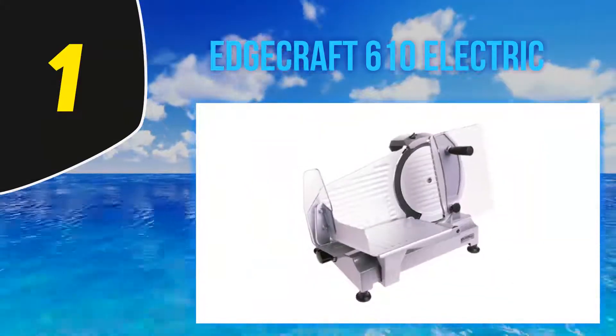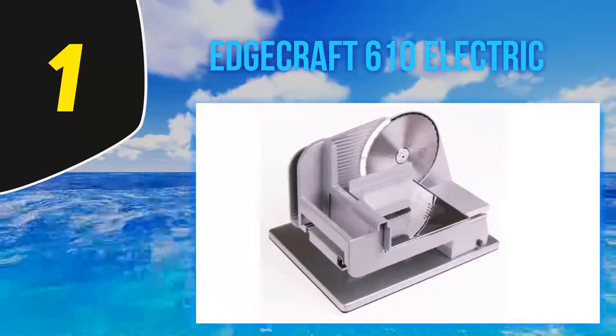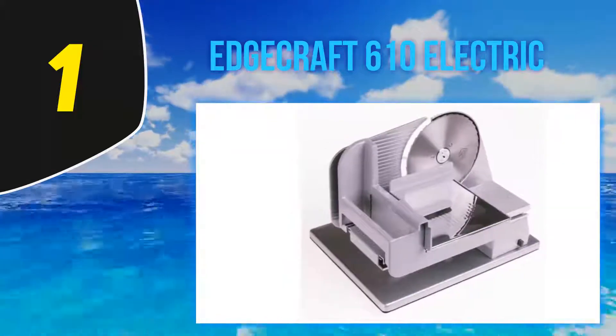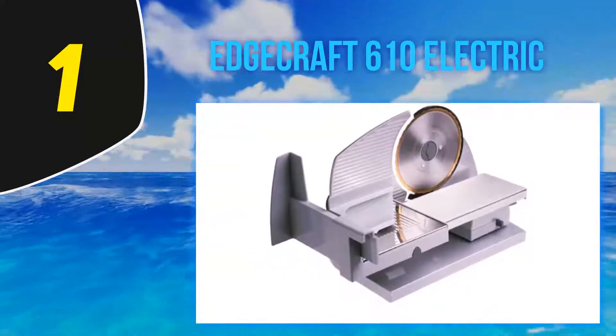The model's food carriage and cantilever design allow fast and cost-effective food slicing in the shortest time. The food carriage locks perfectly into position for safety, and the unit's parts are removable, making it easy to wash and maintain. This slicer further comes with a serving tray for extra convenience.